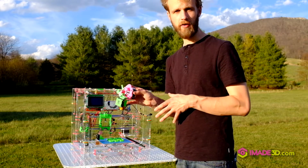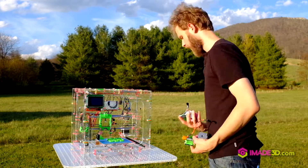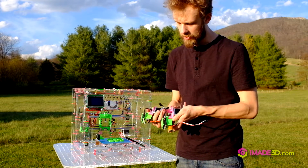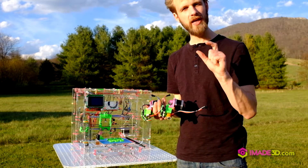You can have a bunch of these prepared with different physical hardware — for example, different nozzle sizes or different hotends. In fact, I have another one here which has a very different hotend. This one has a long melt zone, sort of volcano style, for fast prints or for big nozzle sizes.